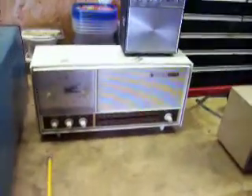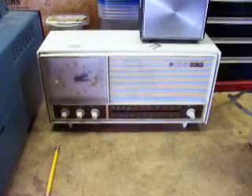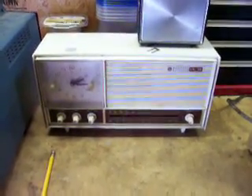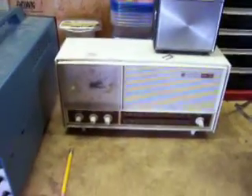Of course, you were already introduced to the General Electric. It's needing filter caps, a new line cord, and something to resemble dial glass that's been removed.